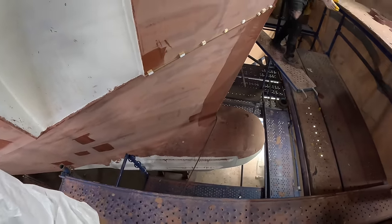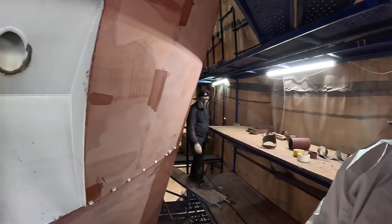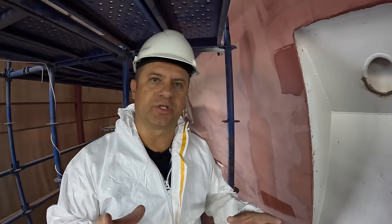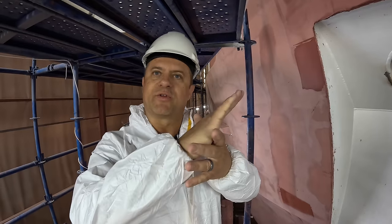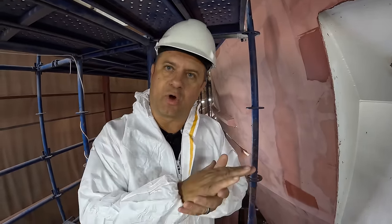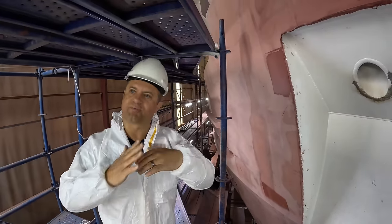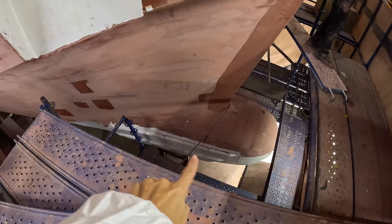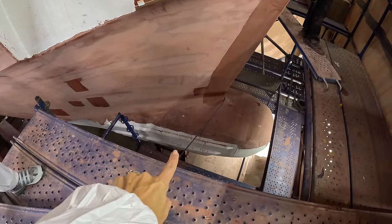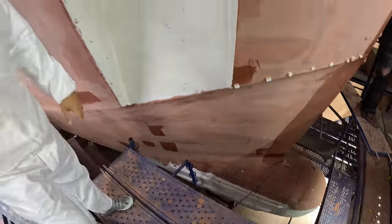Let's talk about these ribs that we have on the side. That's just protection for the chain — when we're at anchor and swinging, pulling up anchor, if you're not perfectly positioned the chain will wrap over the bulbous bow potentially. To protect it from always wrapping on the actual hull, we have these ribs there which are pretty much the shaping. You can see the big ribs — we have two or three. Three, I think. Yeah, three.